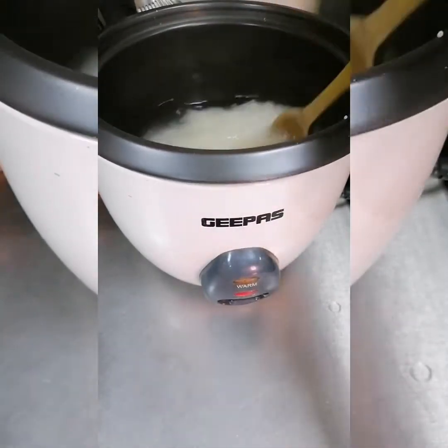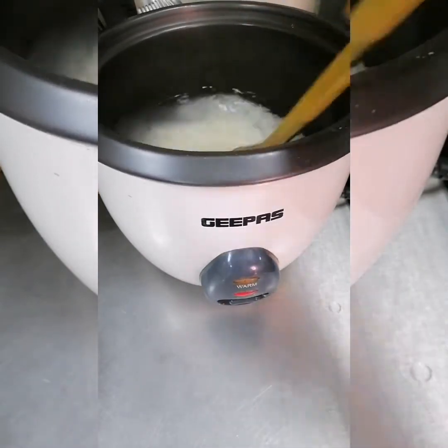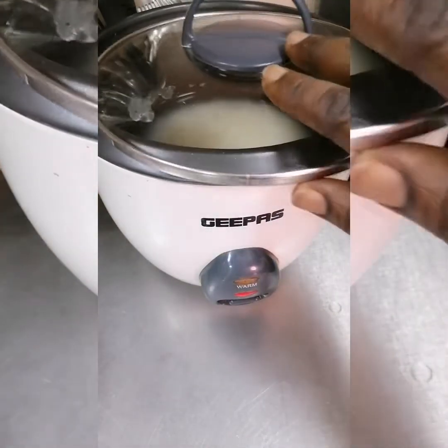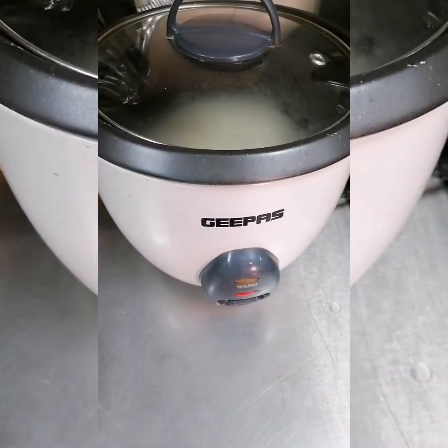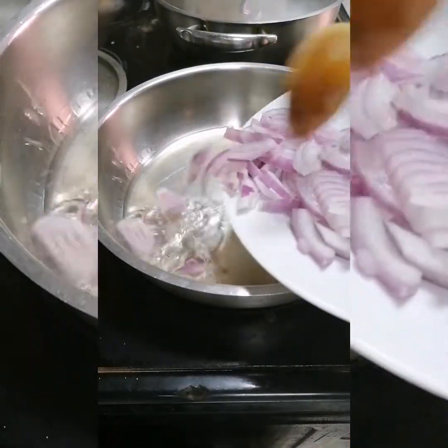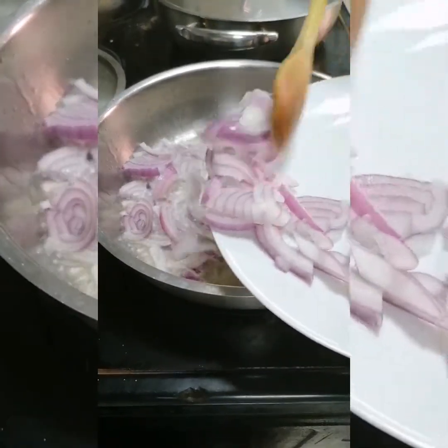This rice recipe is very amazing and delicious, and it's very easy to cook. We'll cover the rice and let it boil. Then we'll go back to our frying pan, which is already heated, and we will start by frying the red onions.